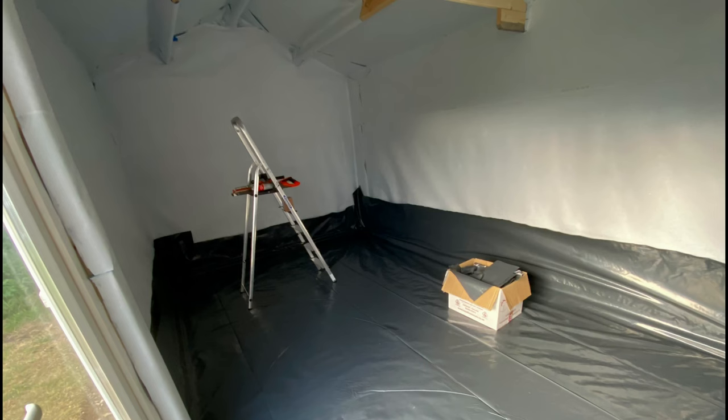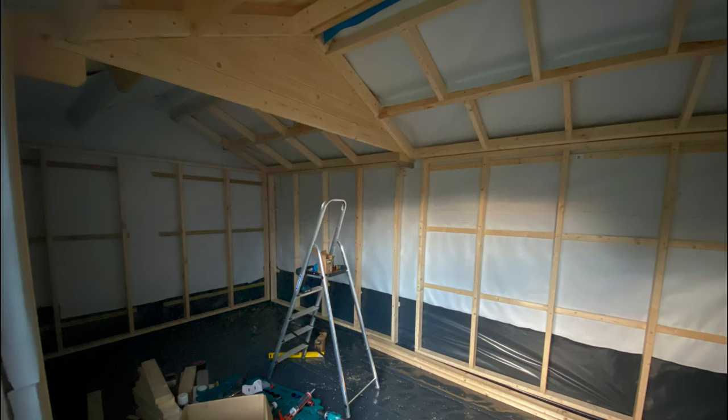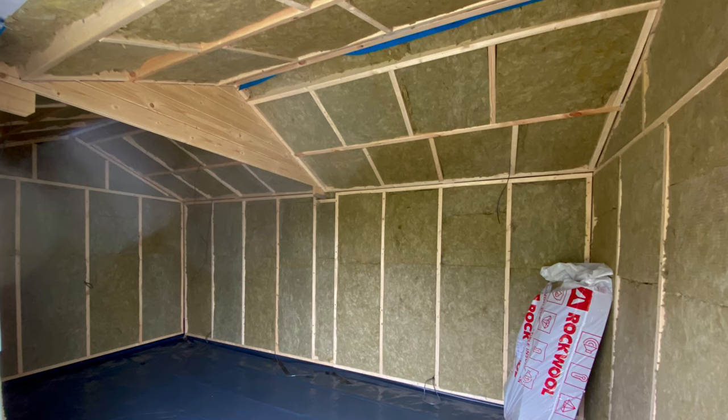Now we could finally get onto the fun part — soundproofing the interior. First job was to stick in a breather membrane all the way round. In my previous studio I used Rockwool Sound Slab for soundproofing and it worked a treat, so I went with the same again. I framed out the interior with 120mm timber to add structural rigidity and provide an air gap for the 100mm Rockwool to sit in. Once the interior was framed out I put in the electric cables — one ring main — and learned from my previous studio that the more plug sockets the better, so I went a little bit overkill on socket locations.